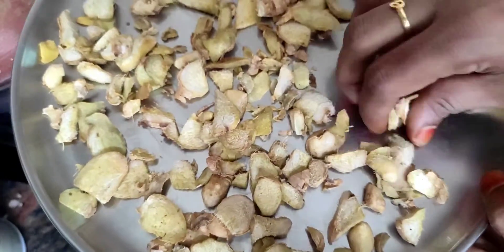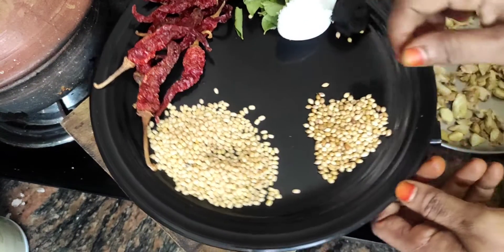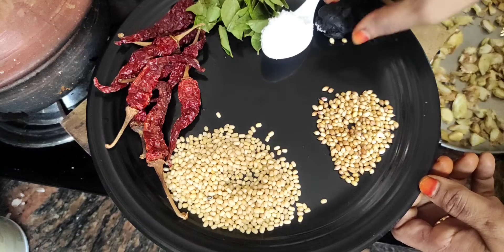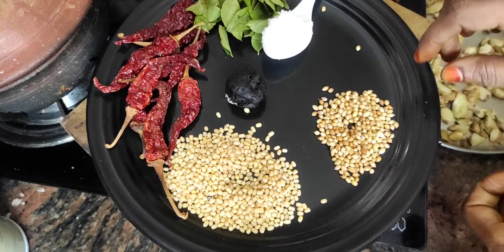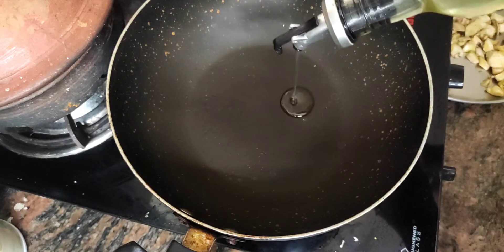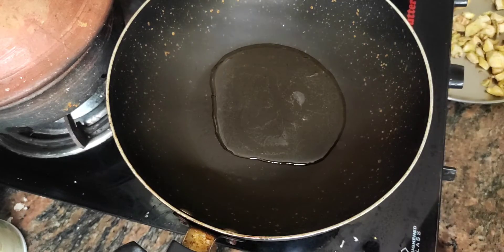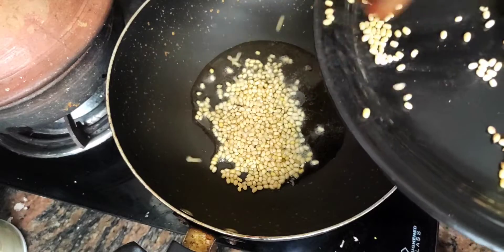Add 1 tablespoon and put it in the pan. Put it in the pan and add it.